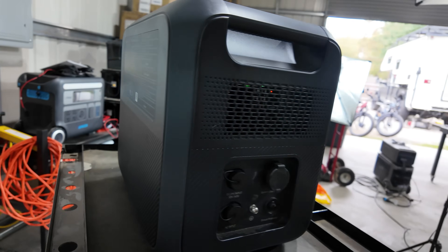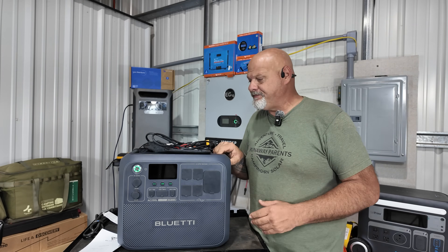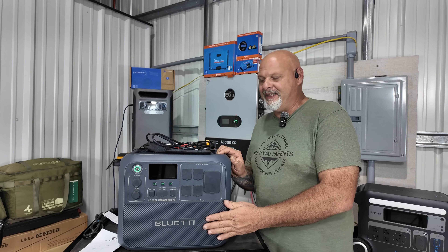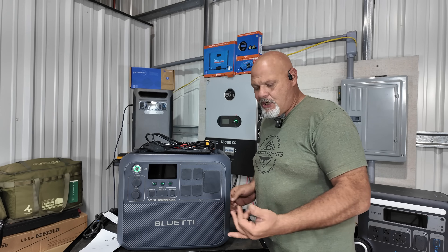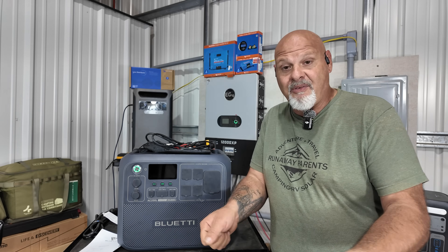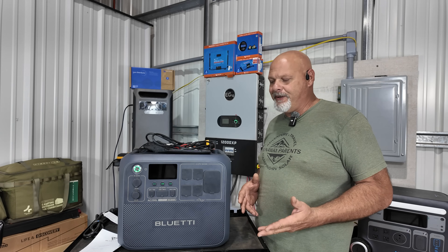61 pounds is still in a portable range. It has really robust handles — I have big hands and they fit well. It's pretty easy to carry around. Now, the things I don't like: the proprietary plugs, and I wish it had a built-in light. When you're camping or the power goes out, your hands are full carrying it — being able to click on a light would be really useful. It's not a deal breaker, but I think it's important.